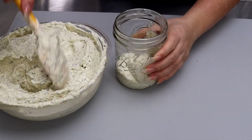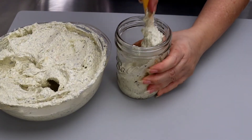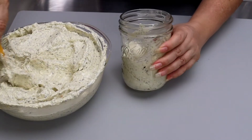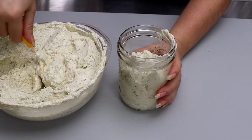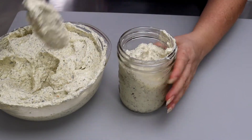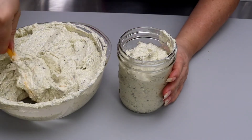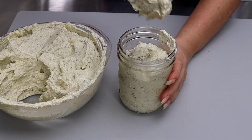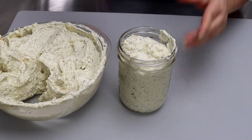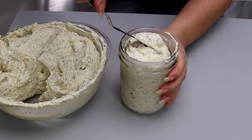El primer método, y es mi favorito, es utilizando estos frascos de cristal. Casi siempre utilizo estos frascos de cristal cuando voy a mantener la mantequilla compuesta en la nevera. Estos frascos son muy prácticos. Los vamos a llenar más o menos hasta el hombro del frasco, porque recuerden que le tenemos que dejar espacio para poner la tapa. Vamos a emparejarlo para que quede bien.